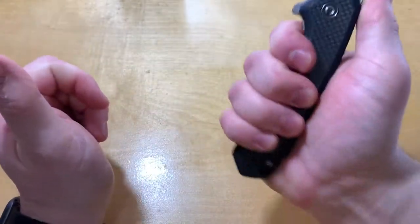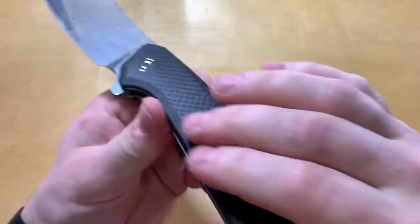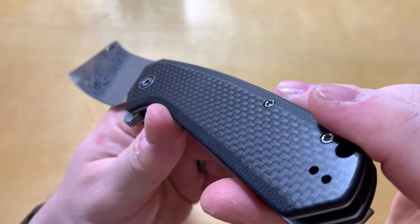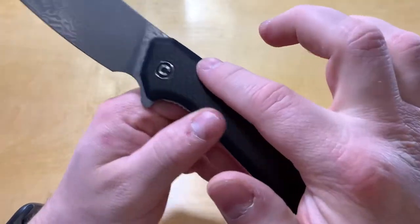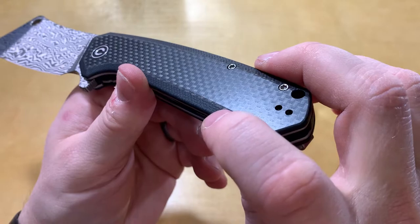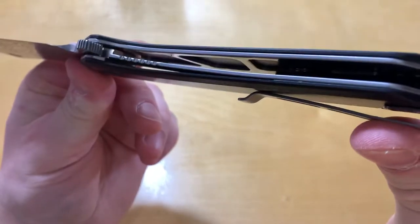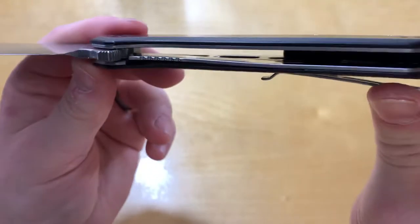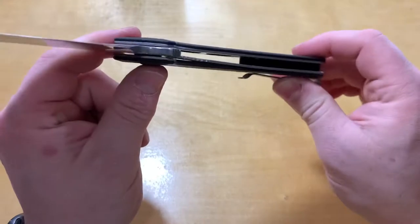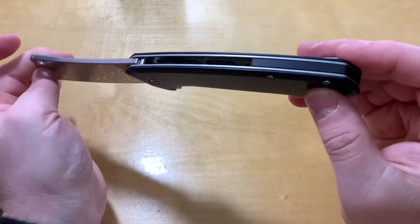It fills up the hand well. My issue with carbon fiber is it's very slick, but on the edges where it's curved there is some texturing, so that's nice. You can kind of tell the G10 from the carbon fiber there. It's got very skeletonized liners to keep the weight down. Overall weight is 5.86 ounces — not light, but for something this big, that's not too bad.